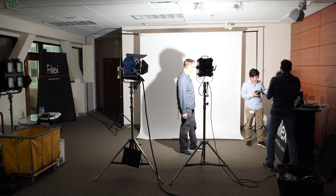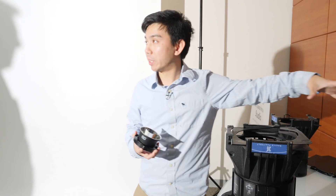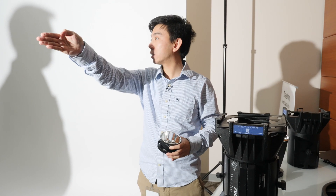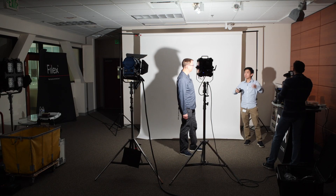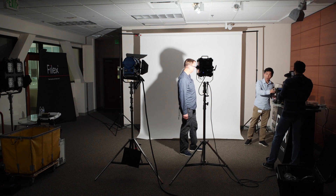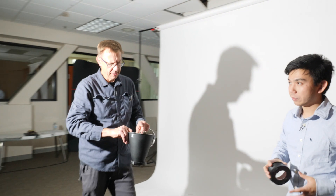We have three different reflectors: a 6 degree, a 27 degree, and an 18 degree — those are the beam angles. In terms of center lux intensity, if the bare is a 1x, the 18 degree would be roughly 2x, the 27 degree about 5x, and the 6 degree almost 10x. So you're getting more output but in a smaller area.